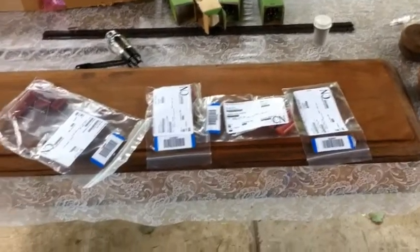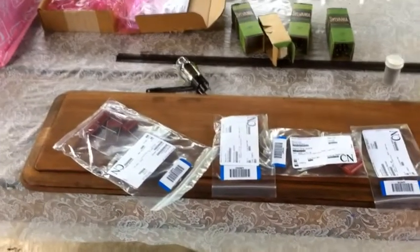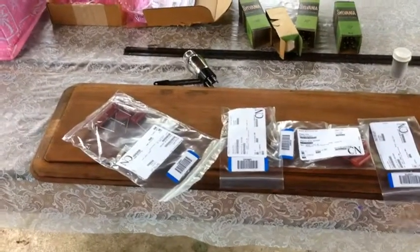That's today's update for the moment. If I go to the hardware store and get the Rust-Oleum, I'll update you again later.